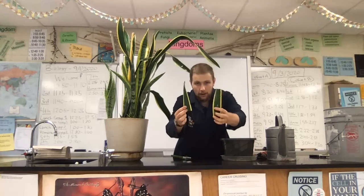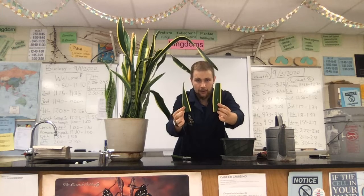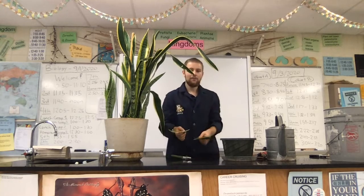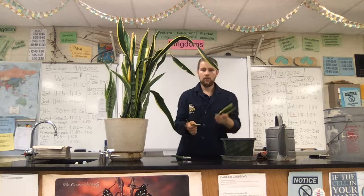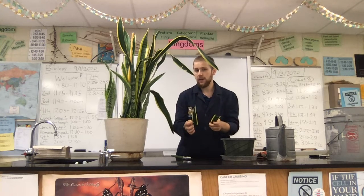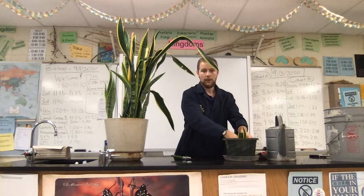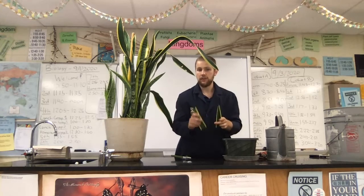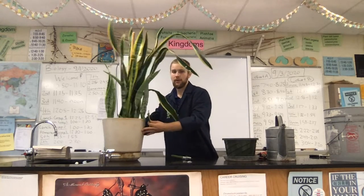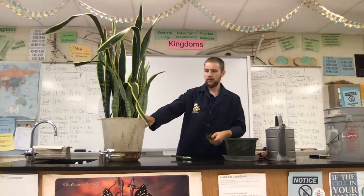So I cut it in half one more time. Now I have two pieces of mother-in-law's tongue plant, which is also the snake plant. Now I need to know which side was the bottom, closer to the roots, and which side was the top, because we're gonna go ahead and put the bottom part right into the pot into the soil. Let me get the plant kind of out of the way here so we can go ahead and do that.